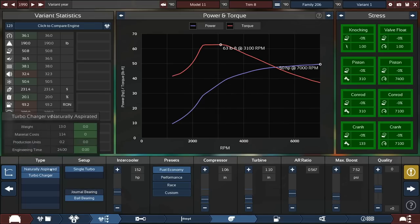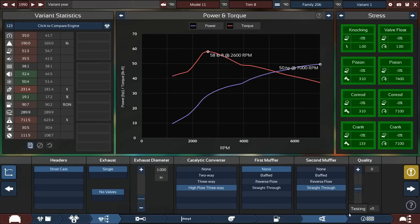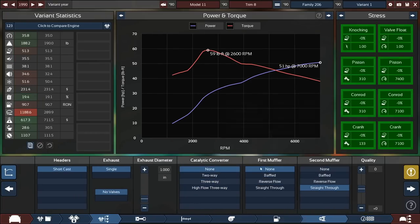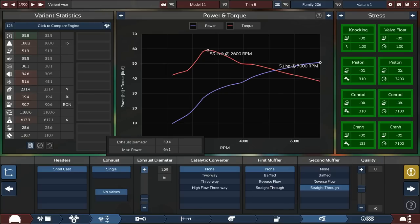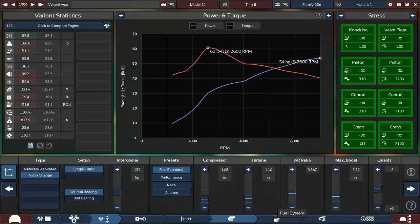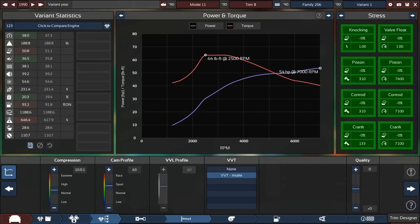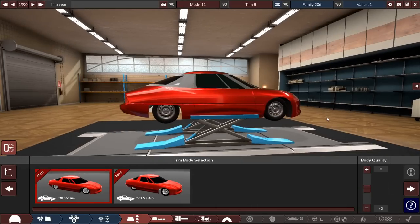The turbo is basically just letting horsepower out, but that's okay. We could probably go with no cat since there aren't a ton of emissions anyway. We're starting at about 20% efficiency which we're hoping to get quite a bit higher. The body is super aerodynamic which will help us enormously.